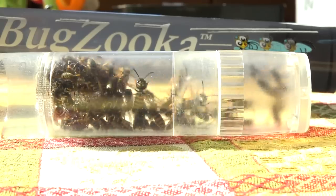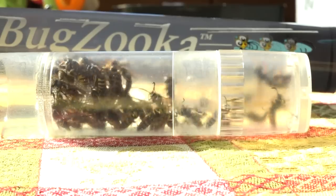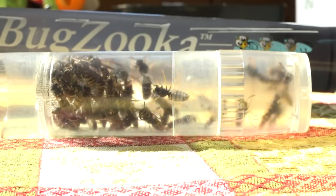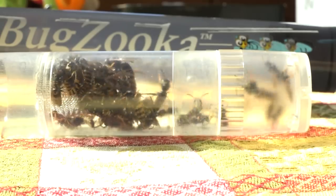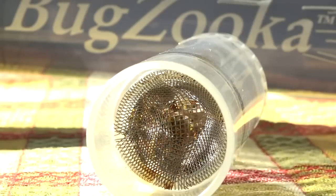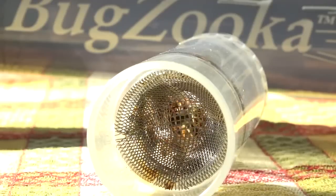Today we're looking at a little tube with just over 50 yellow jacket wasps in it. Out in the apiary, it's October 1st and temperatures have dropped into the 30s overnight. What happens is these yellow jackets can get out before the honeybees do and they start their raids early in the morning.